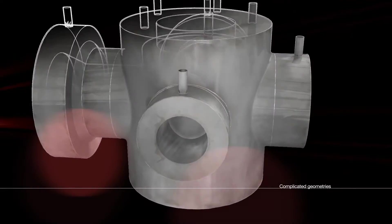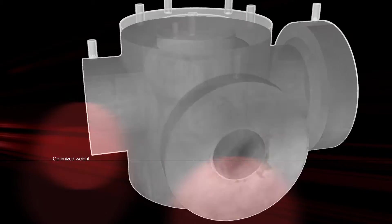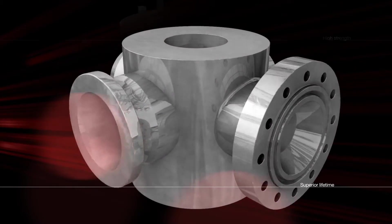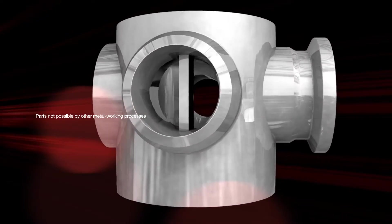Hot isostatic pressing, or HIP, improves material properties by compacting the material to 100% density. This process, known as densification, provides many benefits compared with traditional manufacturing methods such as forging and casting.